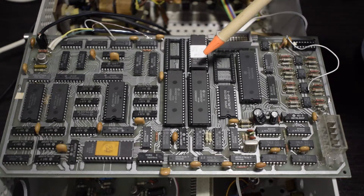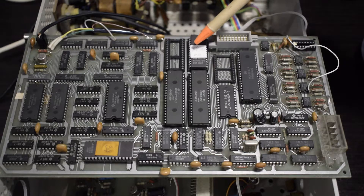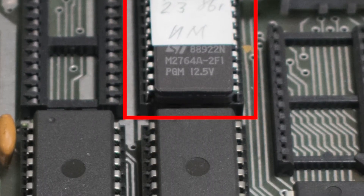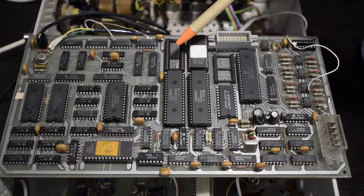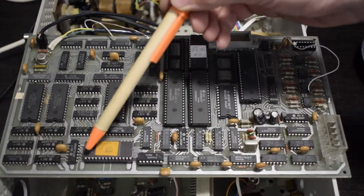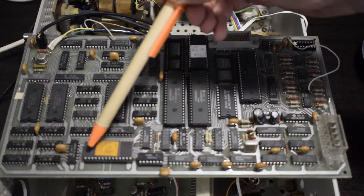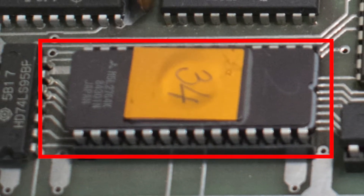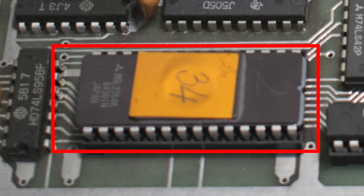An ultraviolet light erasable EEPROM with the system firmware lies right above the microprocessor, along with an empty socket — maybe additional software for the more advanced model of this device. Another UV-erasable EEPROM lies on the far end of the board; I suspect it carries the video firmware or might be loaded with more system software.